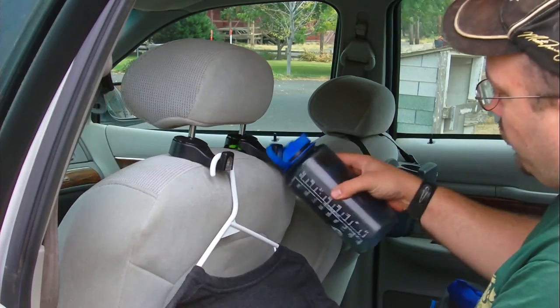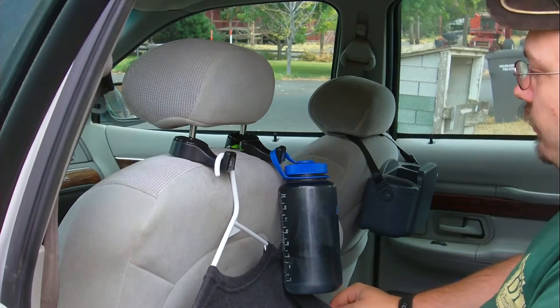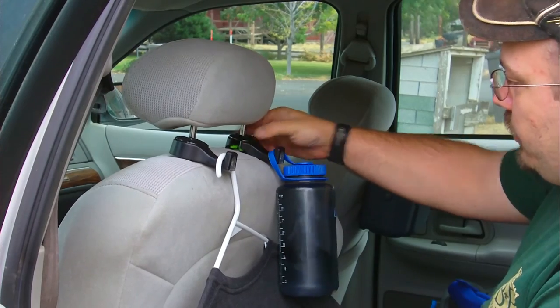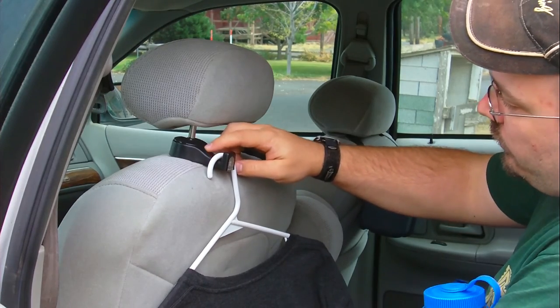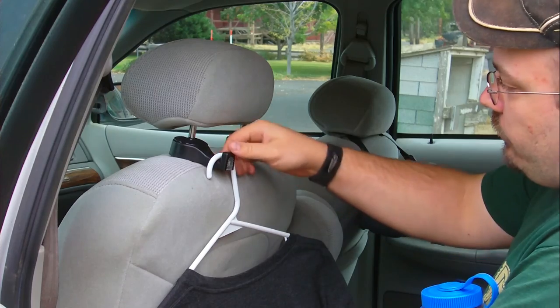I would put the t-shirt there, put the water bottle here, and just go down the road — there you go. It's pretty self-explanatory, works pretty well. I don't know what the holes are up there or what that has to do. But anyways, thanks for watching this video.